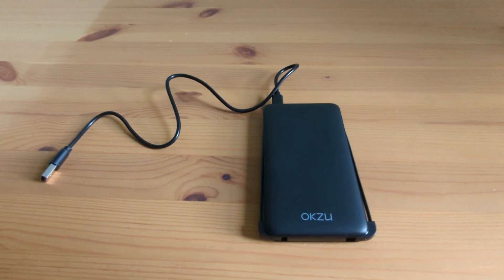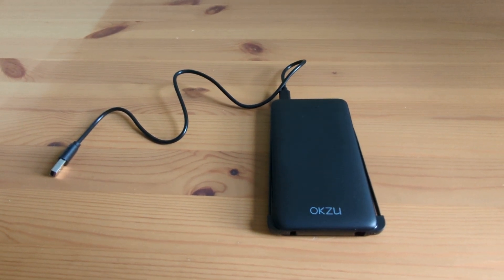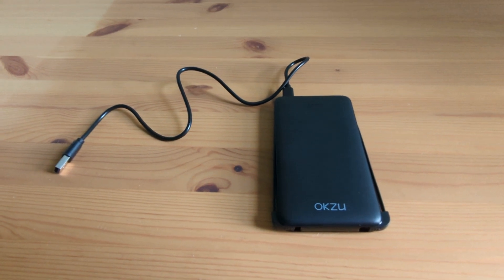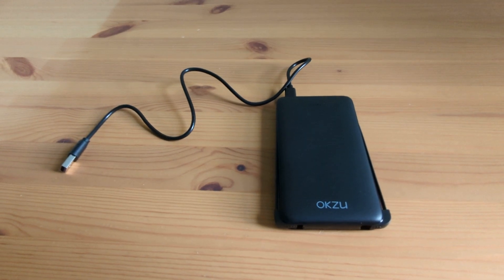We were on holiday recently and used it every day to quickly charge up our phones. We even offered it to a fellow traveller on one of our trips, as her phone had run out of charge and she wanted to take more photos of the mountains we were exploring. Plenty of power to share around.